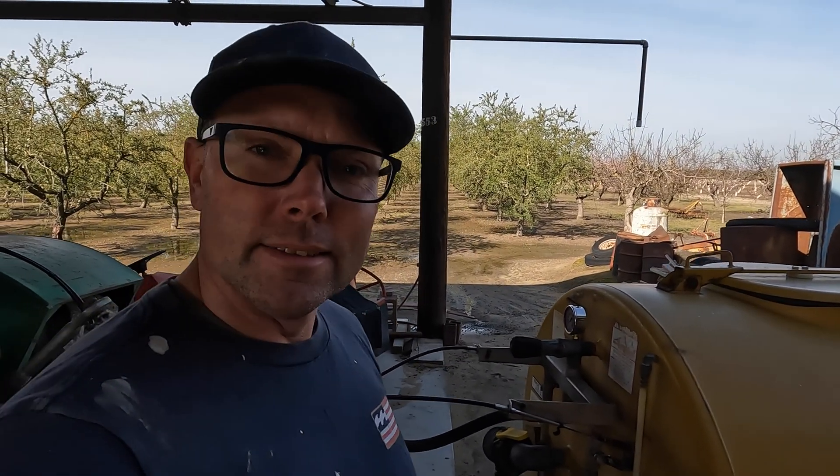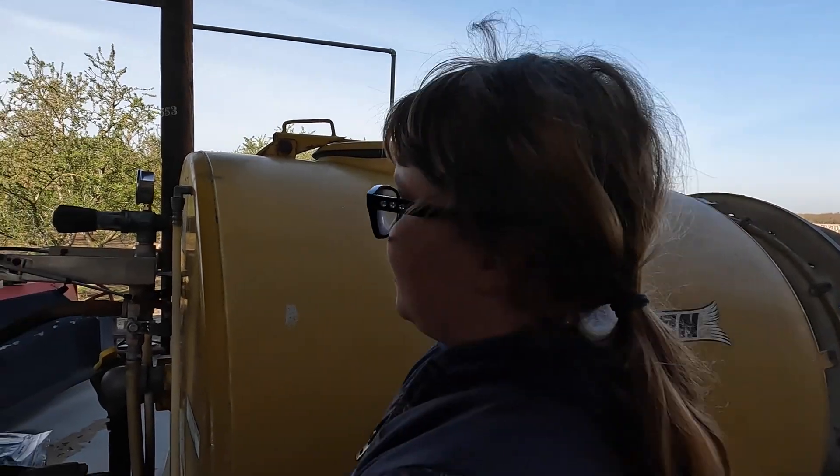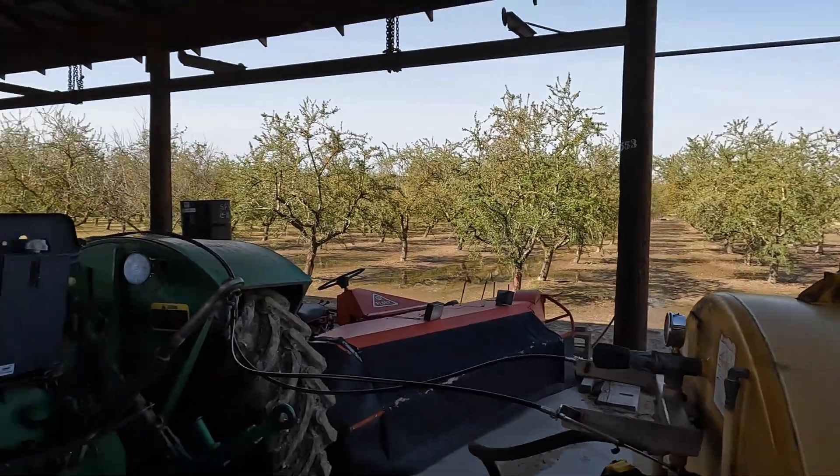I don't know about that yet. I've got the diagram, so I'm gonna tear it apart and see what I can do and see if we could fix it. Because I got to spray the trees right here behind me. Also we might not get to spray that much today because you can see that it's really wet out there still.